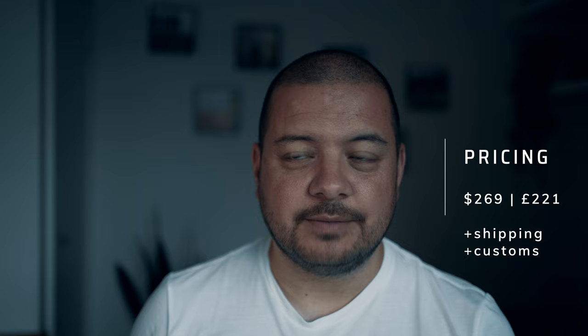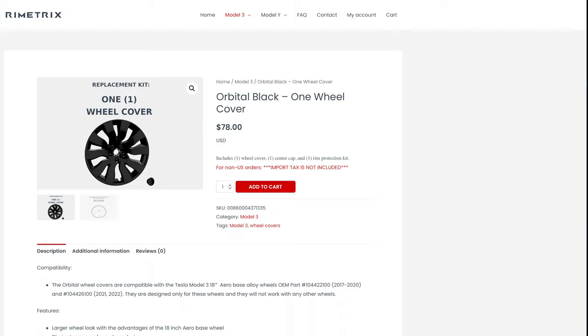On to pricing — depending on where you live, these may cost a little extra in shipping and customs, so don't forget to factor that in. In terms of retail price, I paid $269 for these, which worked out to about £220 sterling. I then paid a further £75 to cover shipping and customs when they arrived in the UK. That sounds like a lot, and let's be fair, it is a lot of money — but compared to the cost of repairing or replacing one, three, or four alloys, it's a very small amount indeed. And the best thing is, if you damage any of these, the manufacturers allow you to purchase a single wheel cover at $78 rather than having to buy the whole kit of four again.